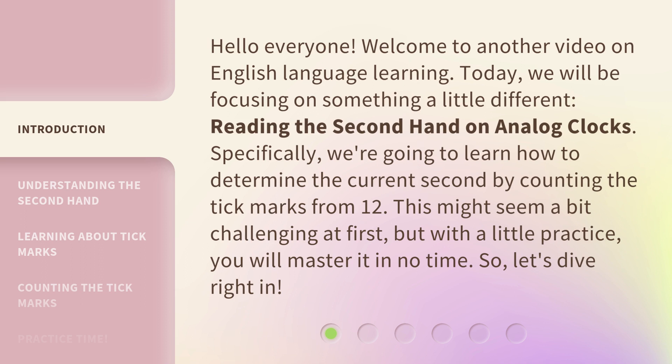Specifically, we're going to learn how to determine the current second by counting the tick marks from 12. This might seem a bit challenging at first, but with a little practice, you will master it in no time. So, let's dive right in.